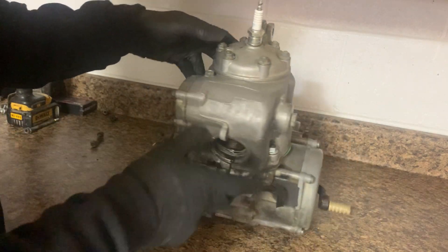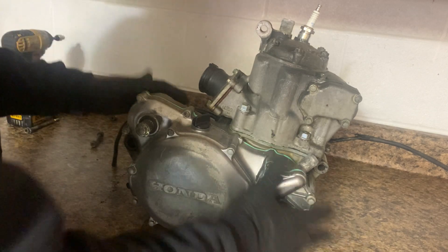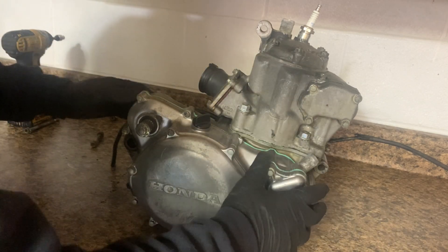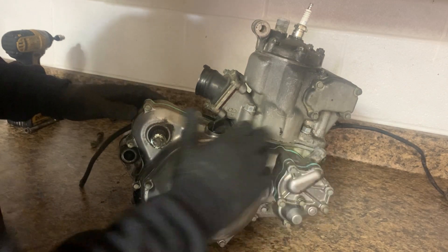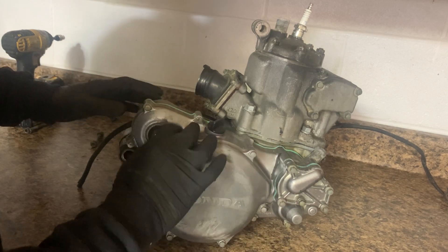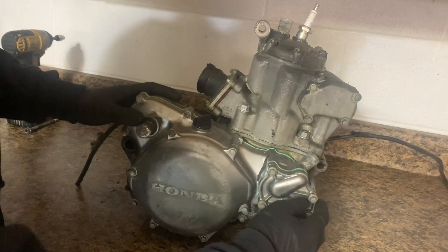You'll also see black spray paint — I guess the frame was black, so they just touched it up or got paint all over the motor. This is original paint from the factory; it kind of looks like bare aluminum but this is all factory paint still on the outer clutch cover — sorry, inner clutch cover — same with the water pump and over here.